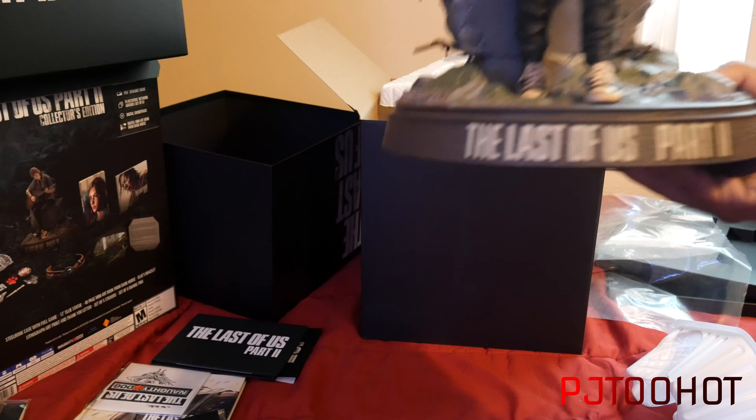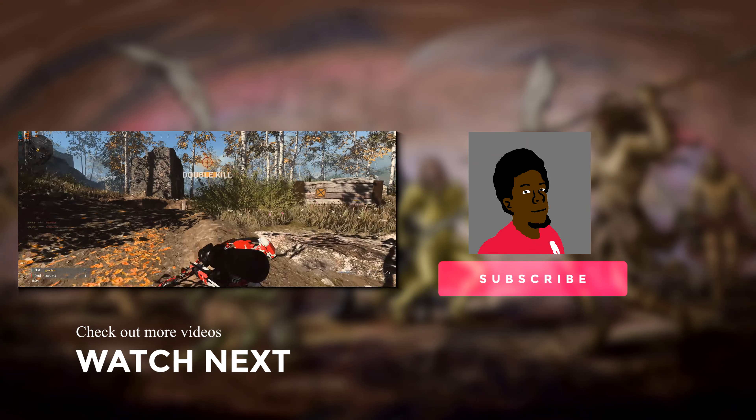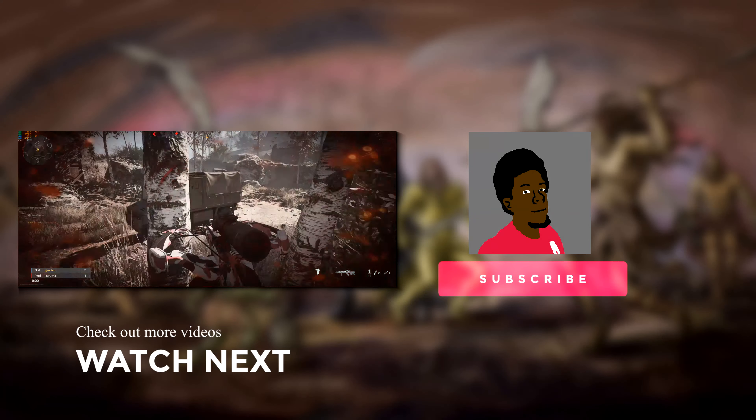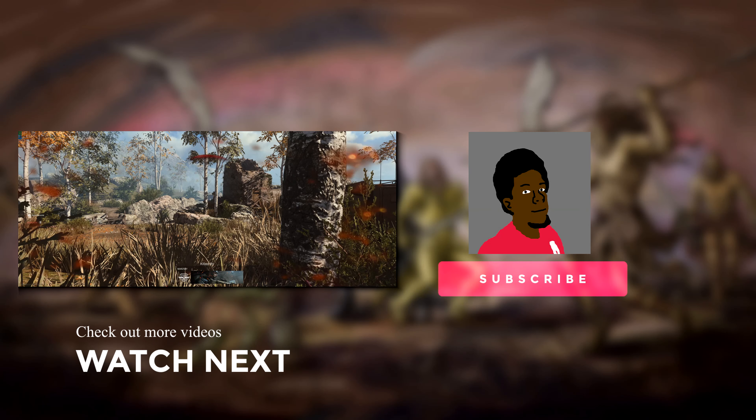Oh man, but yeah — here we go. The Last of Us Part 2 statue of Ellie. It's a nice statue — just bigger than I thought. I'm going to have to make some room for it but I'll figure that out. Anyway, I've got 8 minutes left — this was an unboxing of The Last of Us Part 2 Collector's Edition. It's your boy PJ2Hot, peace.